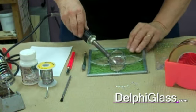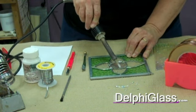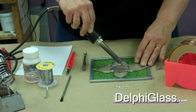After you get it mostly melted off, you're going to push the foil back off of your piece. You just do that with your hot iron, and do that all the way around on both sides.